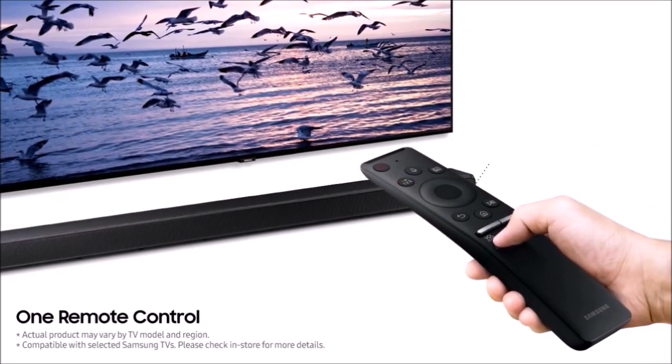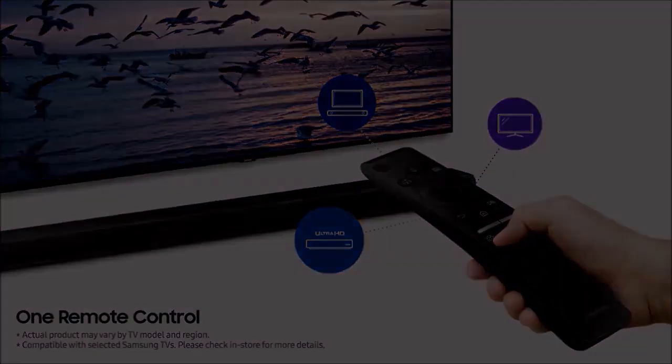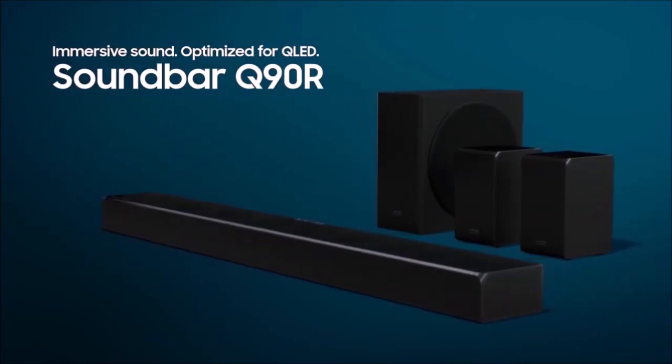The purchase of Harman was one of the smartest things Samsung has ever done. Thanks to it, its audio division has improved a lot, and today Samsung is the company that produces the best soundbars on the market. The HWQ90R is one of them, and also the best so far.